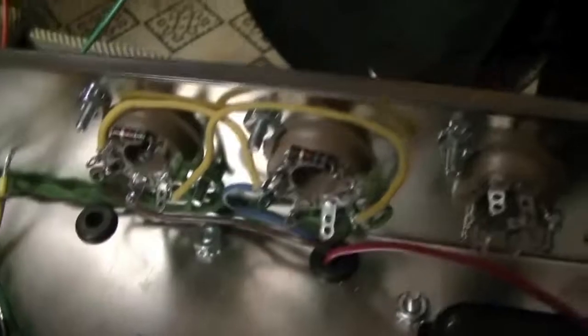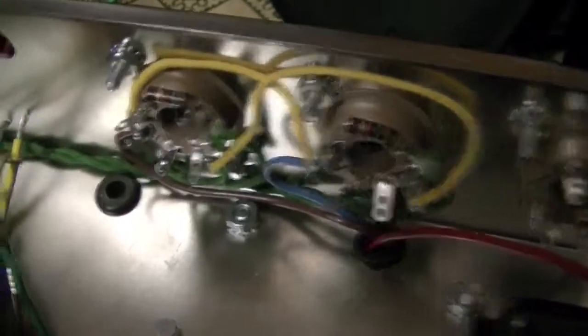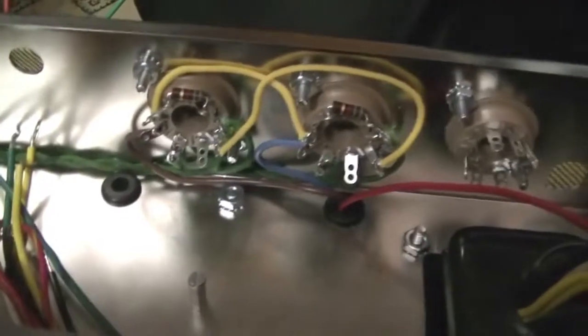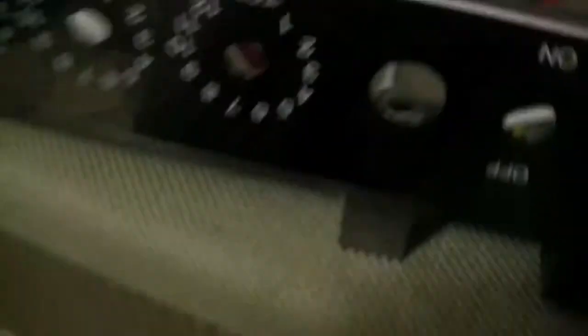I'll show you some of the wiring I did. You can see the heater wiring — in the instructions it goes flying above the sockets, which is pretty bad practice. One thing I've learned from spending time on the internet and forsaking my social life in the name of study is that if you want low noise, have your heater windings tightly twisted and as close to the chassis as possible. I've wired up the output valve sockets and the heater wiring on the preamp.